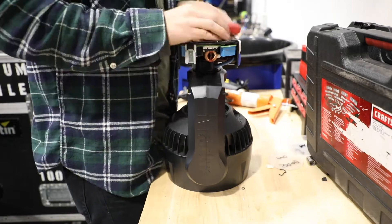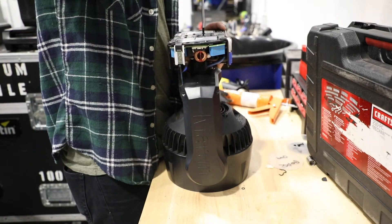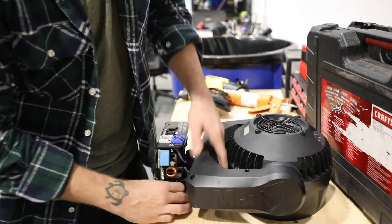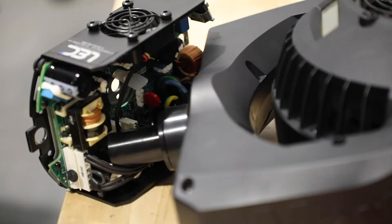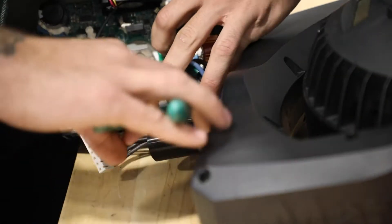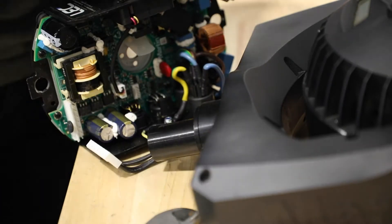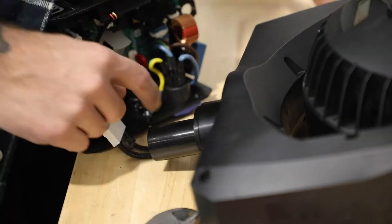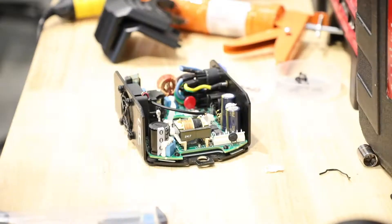Next, you're going to take out the four screws holding the yoke to the base. This will completely free the yoke from the base, giving you the access you need to remove the power supply.